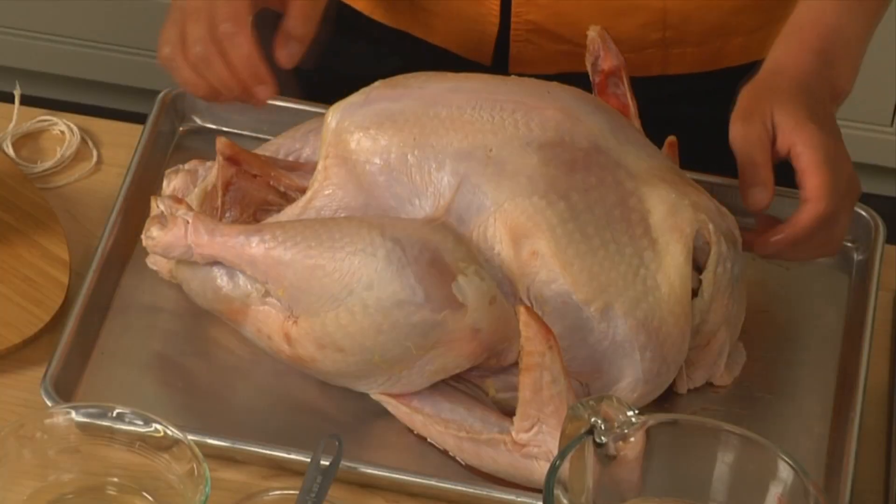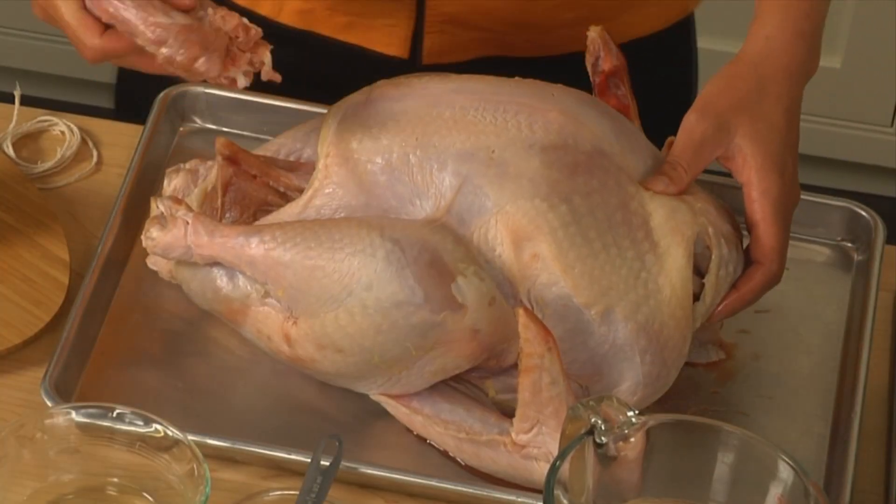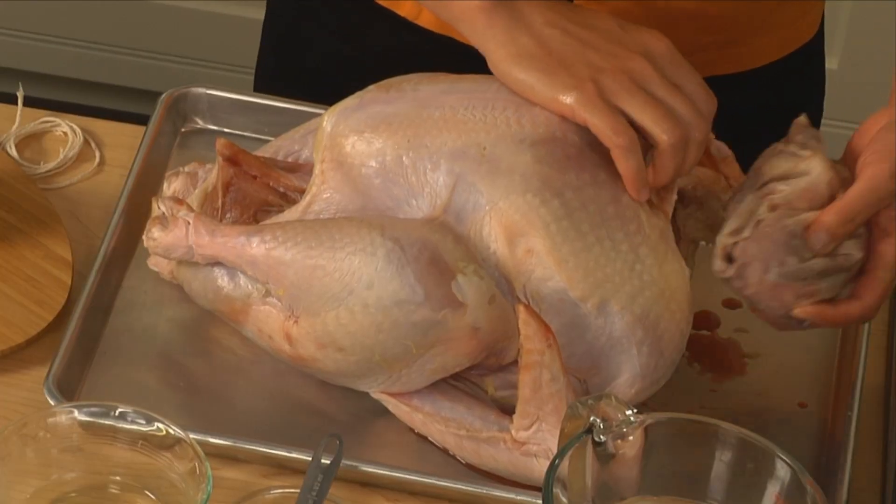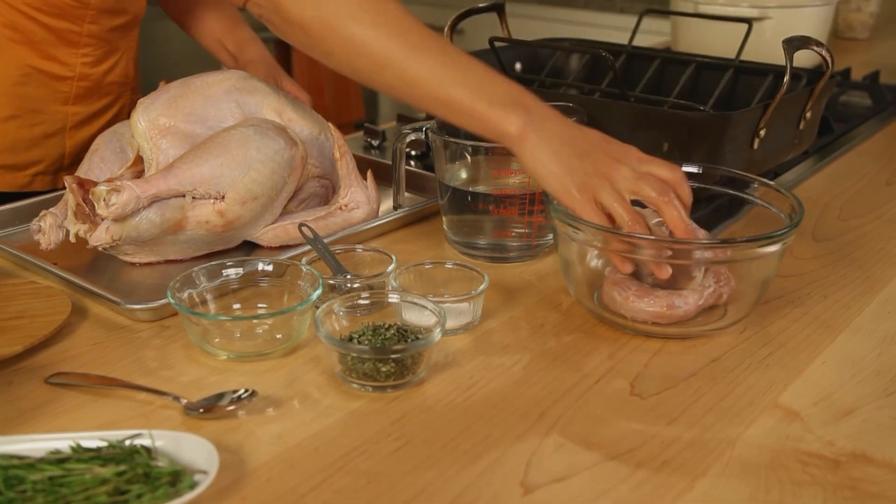I start out with my bird. I have a 10 to 12 pound bird and the first thing is remember to remove the giblets. Do not leave them in there. I like to set them aside because I make a little bit of giblet stock to use in my gravy later.